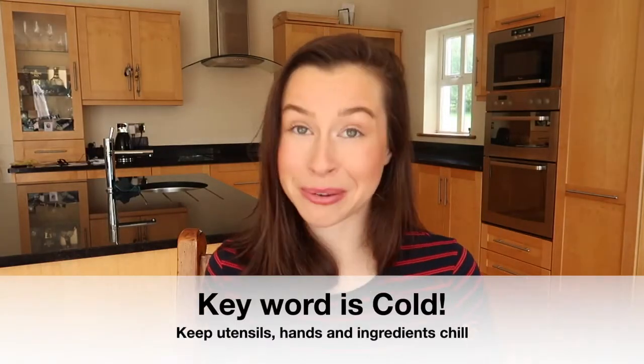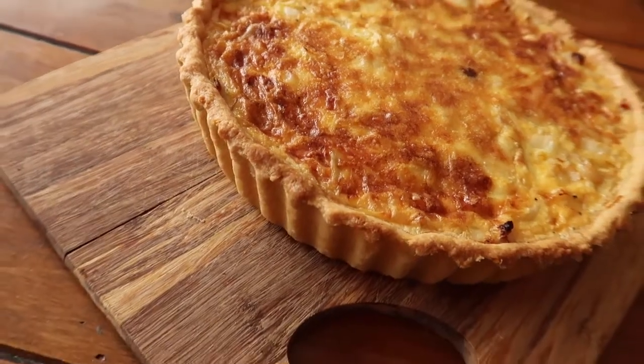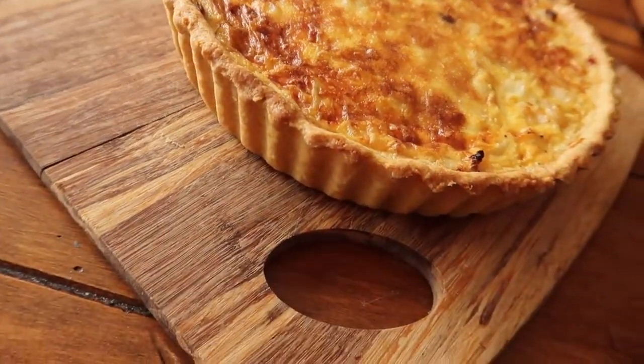First rule of pastry is cold. I often say the key word is cold. If you let your dough heat up too quickly or too much when you're working with pastry dough, you end up with a really heavy, greasy, and thick pastry, which is not what we're going for when we are looking for a lovely shortcrust.